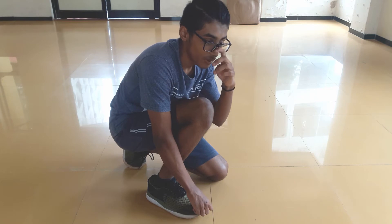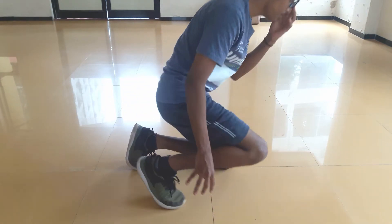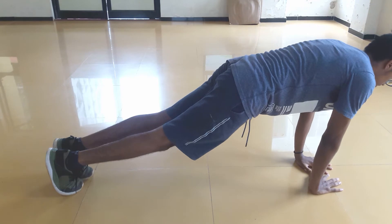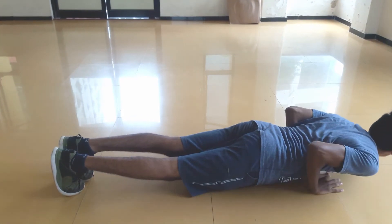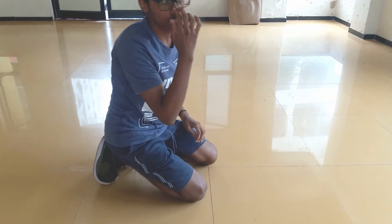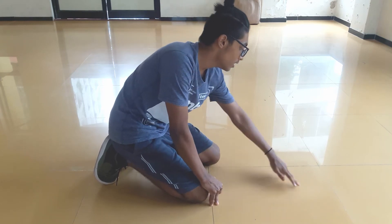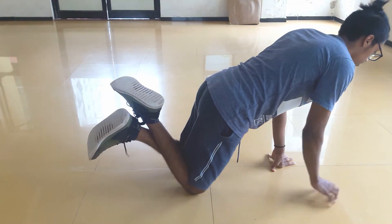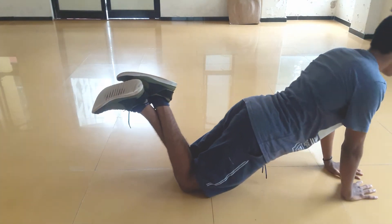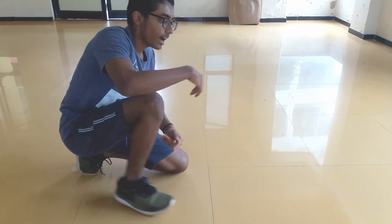Now for triceps. The good beginner exercise is the diamond push-up. You put your hands together in a diamond shape, elbows down, go down, and then come back up. This is quite a hard exercise for beginners, so try knee diamond push-ups first — that's much easier. That's one exercise for your triceps: the diamond push-up.